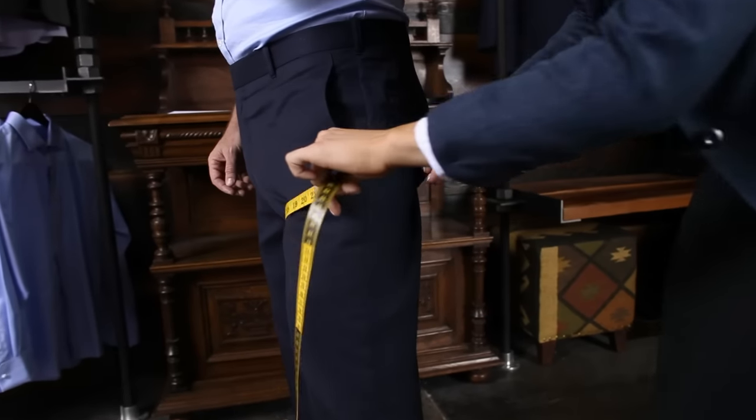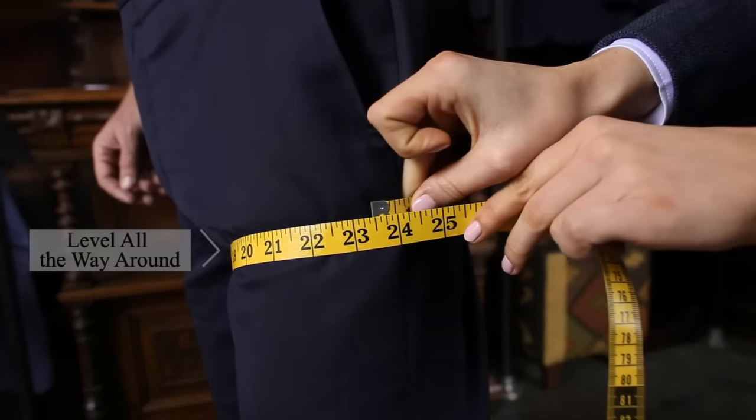Measure around the thigh just below the crotch, making sure the tape is level all the way around.